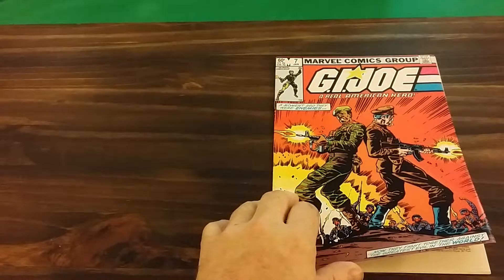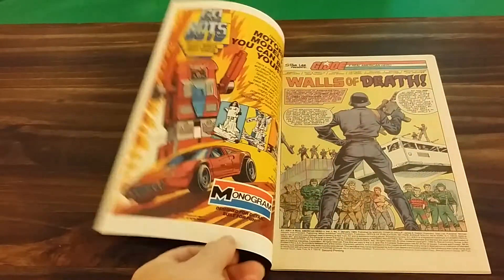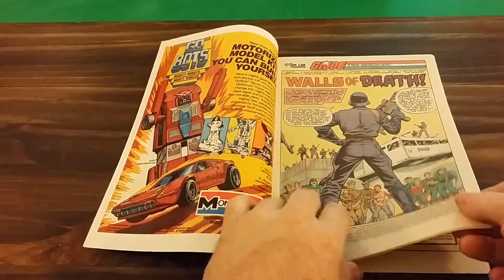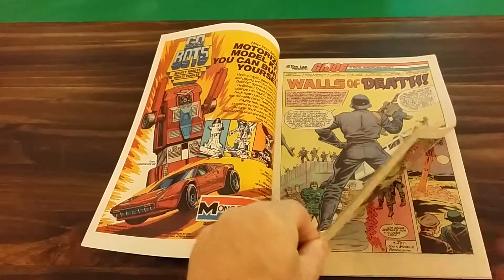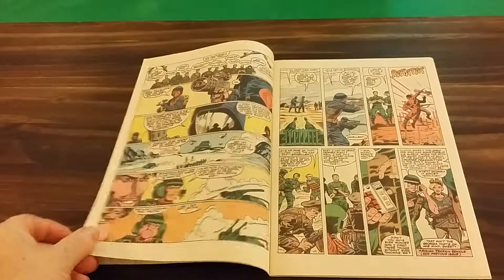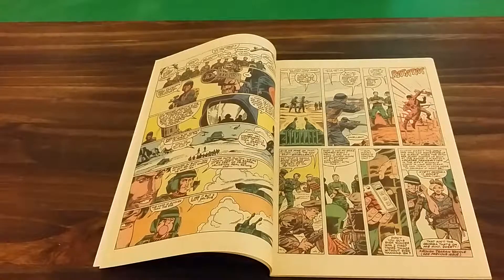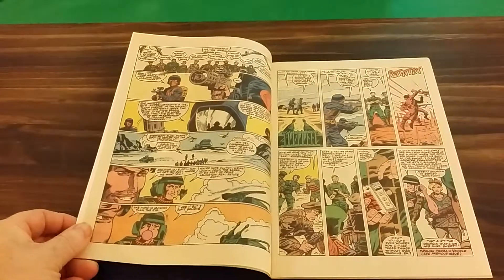If you look at G.I. Joe number six from my last video, you'll see the difference. But in this issue, G.I. Joe and the October Guard get captured by Cobra and get put in front of a firing squad — and lo and behold, they escape.